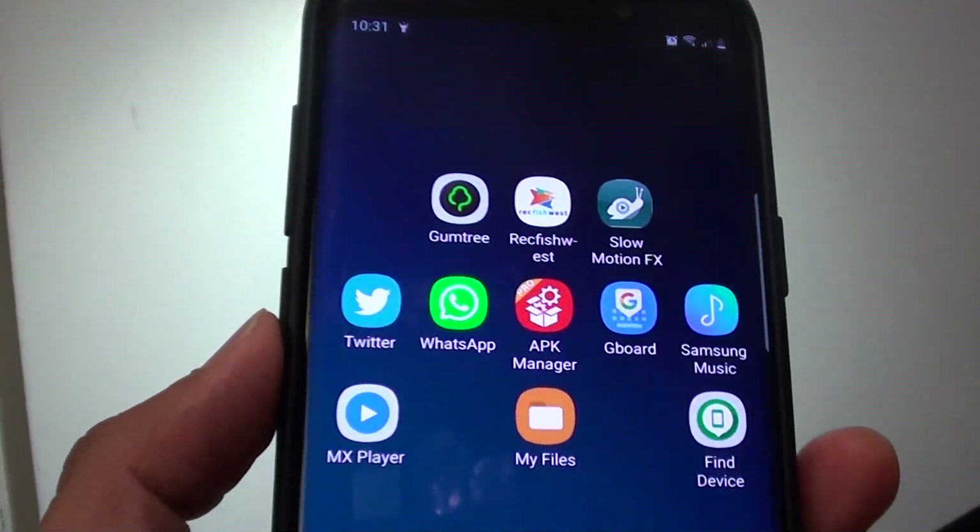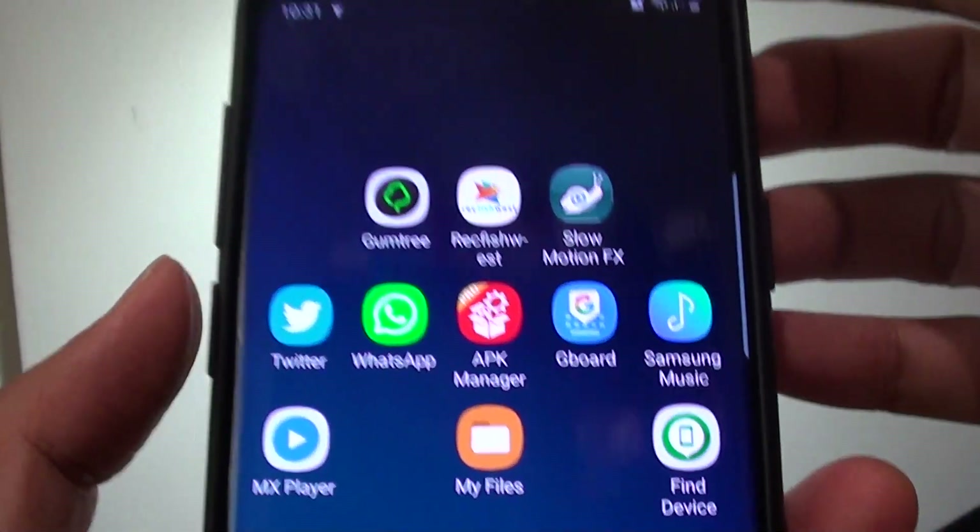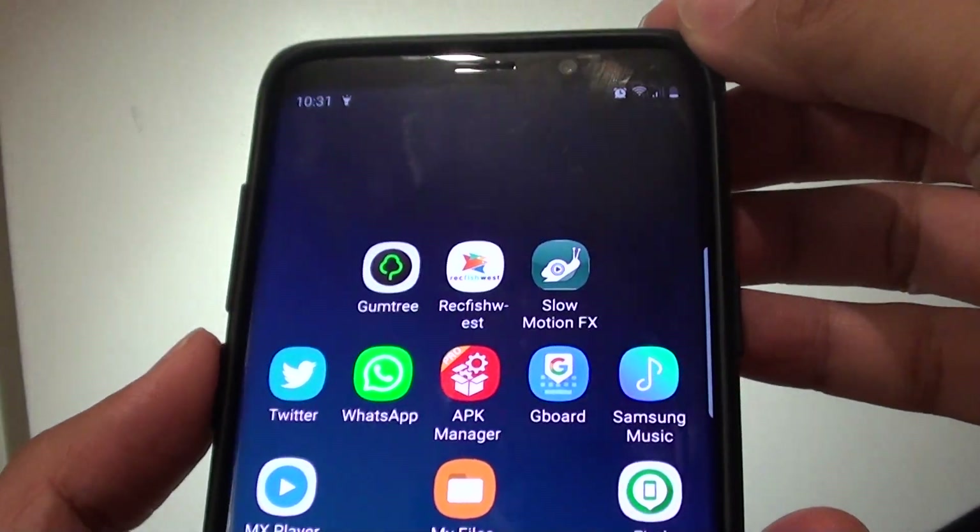Hi, in this video I will show you how you can remap the Bixby button to use the flashlight on the Samsung Galaxy S9 or the S9 Plus.